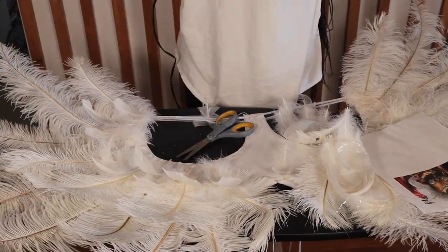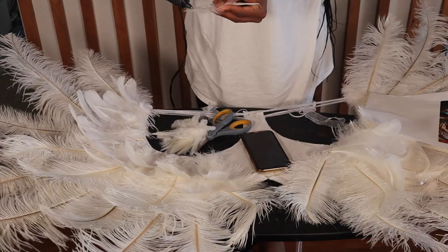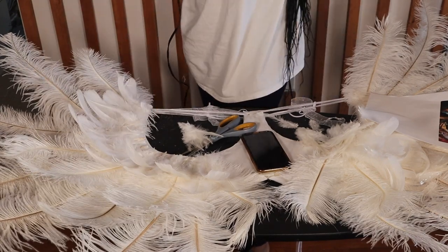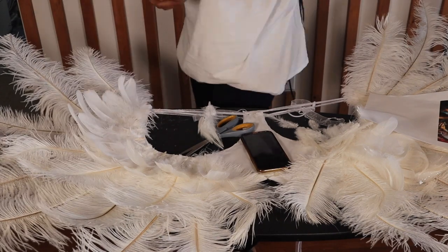Once those are glued down, I'm going to lay out where I want the goose feathers to be and glue them down with the hot glue gun. I'm using six to seven rooster feathers to fill in a couple of the gaps and add dimension to the wings. You definitely don't have to add these, but I thought they were a cute little addition.